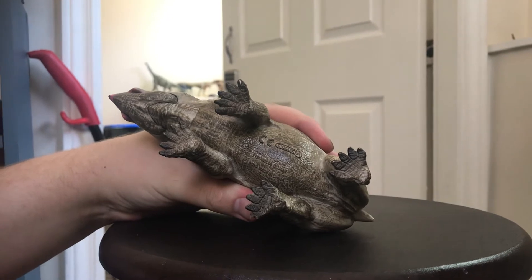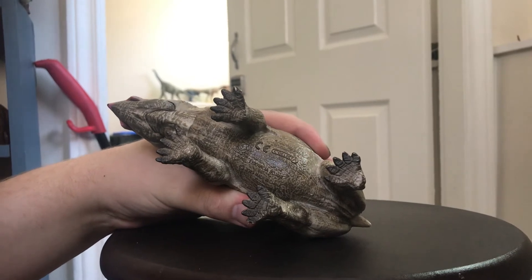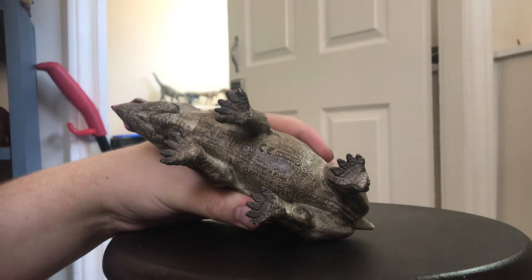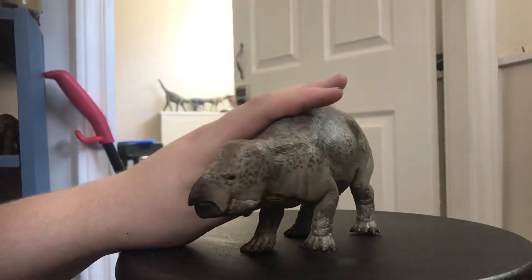Another thing I want to bring up is that since 2019, Collecta has been doing something similar to what Schleich does — instead of putting the current year on the figure they put the previous year, so last year's figures say 2018 and this year's say 2019. I think that's a bit of a change but still a pretty good one.